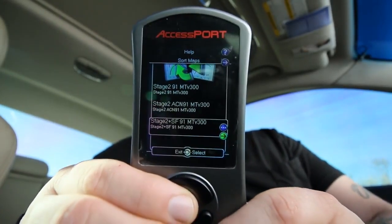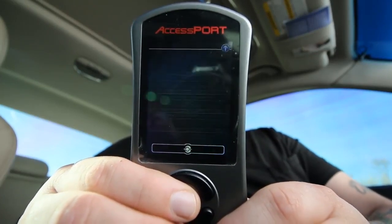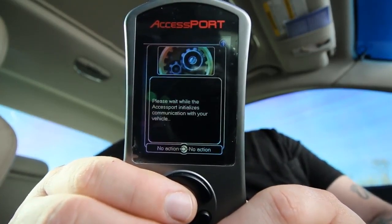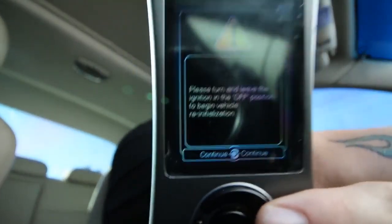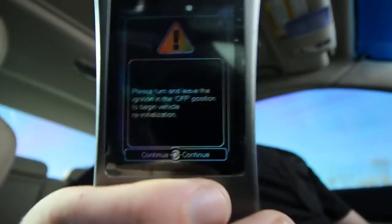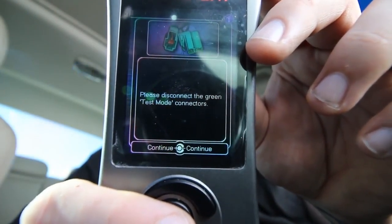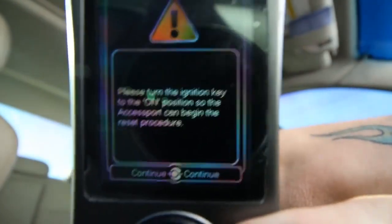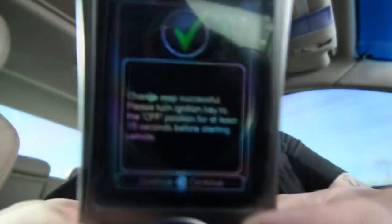It says: please turn and leave the ignition in the off position to begin vehicle reinitialization. I've got a turbo timer, so make sure you kill the turbo timer. Then it says: please disconnect the green test mode connector — so I'm going to go ahead and disconnect those now. Please turn the key to the on position. Change map successful.